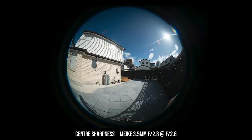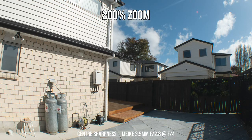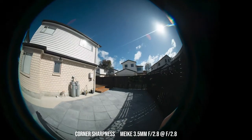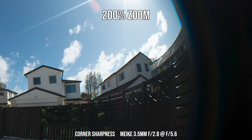With the Meiki lens, center sharpness at the maximum aperture f2.8 is already pretty good. Stopping down to f4 or f5.6 only slightly improves sharpness, and maximum image sharpness seems to be around f5.6. For edge sharpness at f2.8, apart from the last five percent or so which is soft, the rest of the photo is still pretty decent. Stopping down improves edge sharpness a little bit, and maximum edge sharpness also appears to be around f5.6.